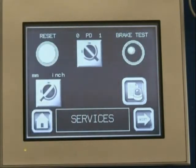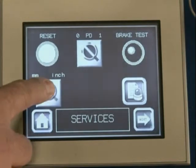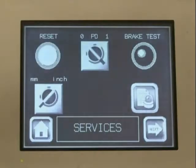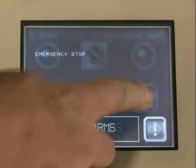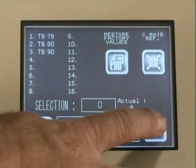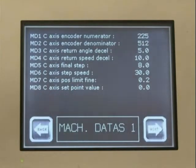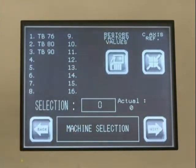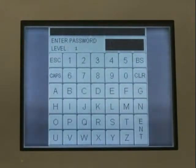From the service page, the operator can test the machine brake by selecting the brake test function, select inch or metric display, select the operating language of choice, view and clear any machine status alarms, and view machine values. The machine data page includes a factory setting reset, and is password protected to prevent unwanted changes.